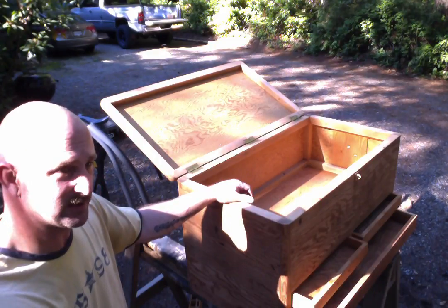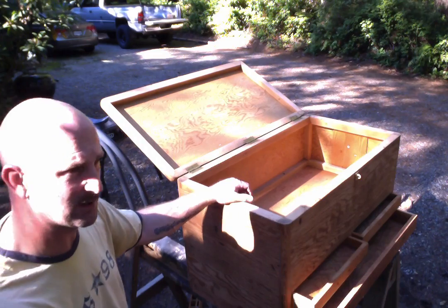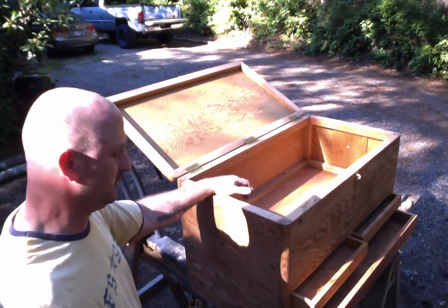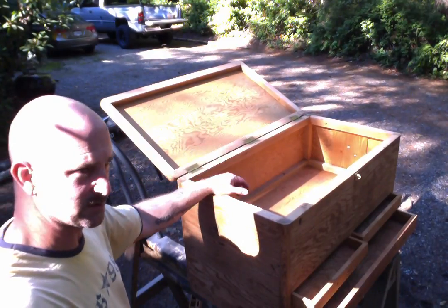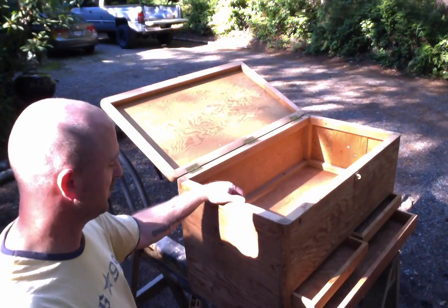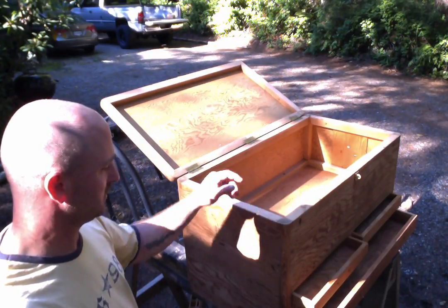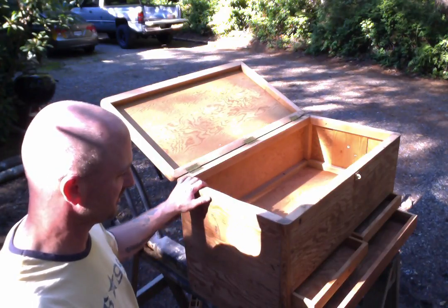Then I sanded it down with about 120 grit, maybe even coarser — maybe 80 grit. Got all the surfaces mostly paint-free and smoothed out all the rough edges.